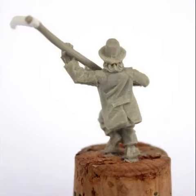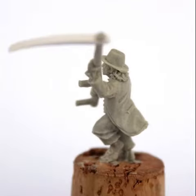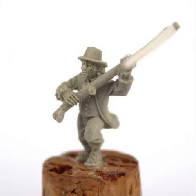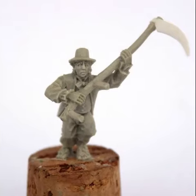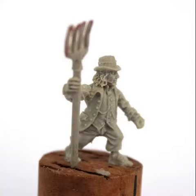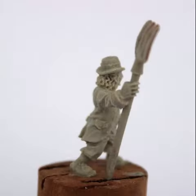GW did have militia warriors, but they were pretty basic. These farmer versions look really great. The scythes look quite big on them and the pitchfork is a little taller than the hobbit himself, but all in all the miniatures look absolutely amazing.